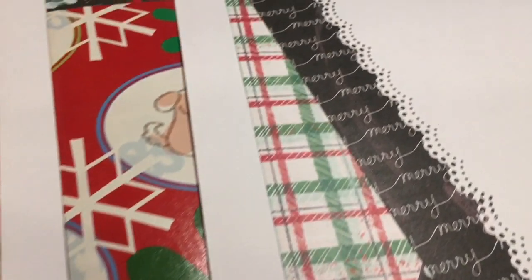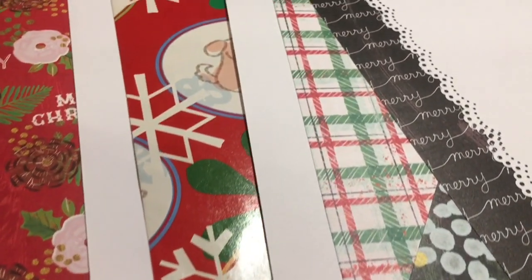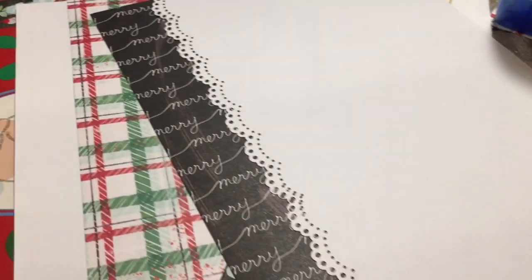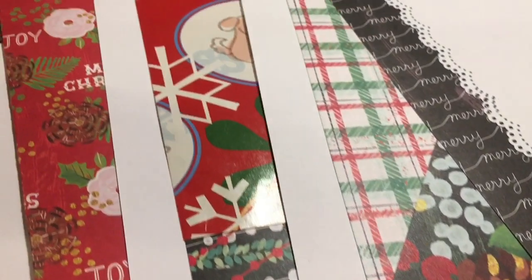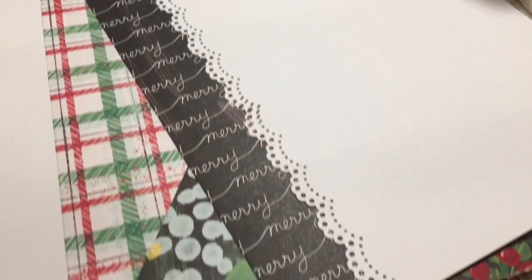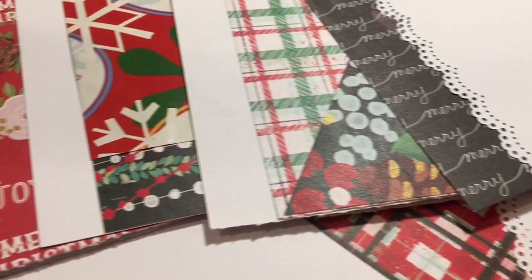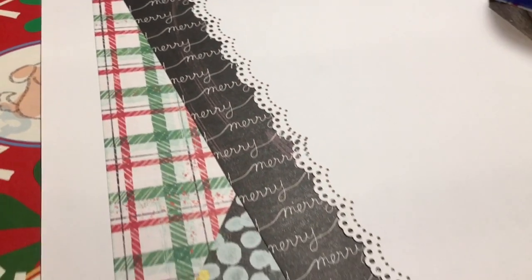In today's video, I'm making more pages for my December Daily, which is going to be a ring-bound binder — one of those garden ring-bound binder books with a really thick spine and three rings. These are some of the bases, and I think I did some pretty creative stuff. Stay tuned.